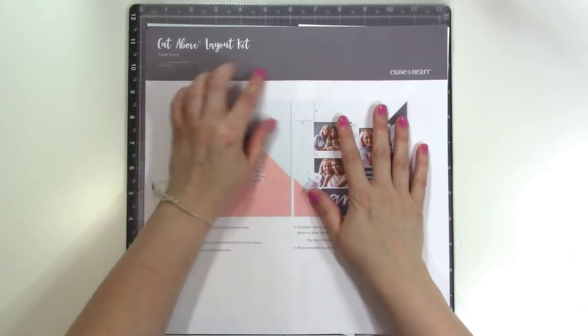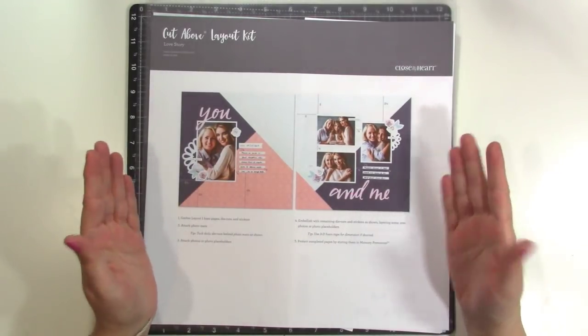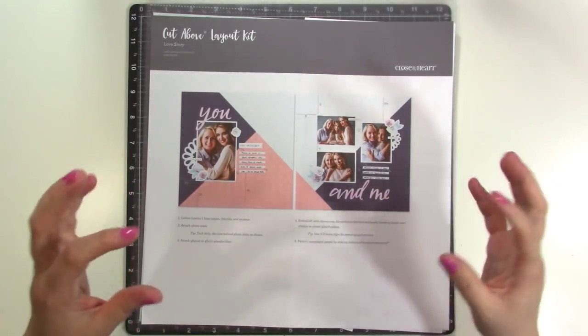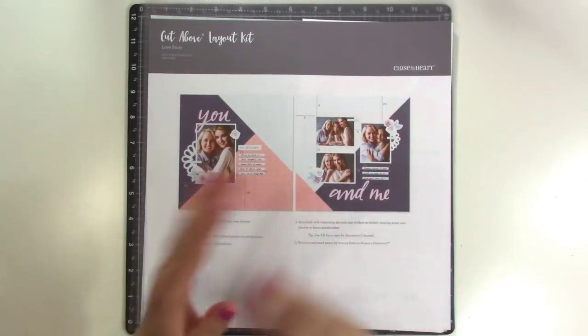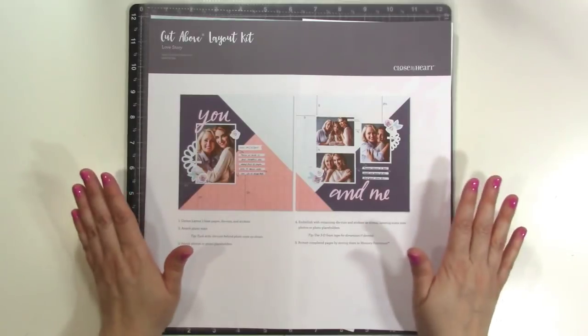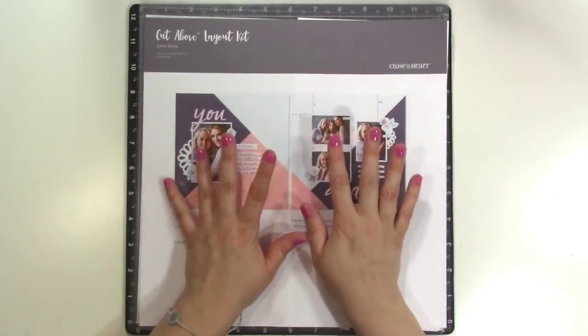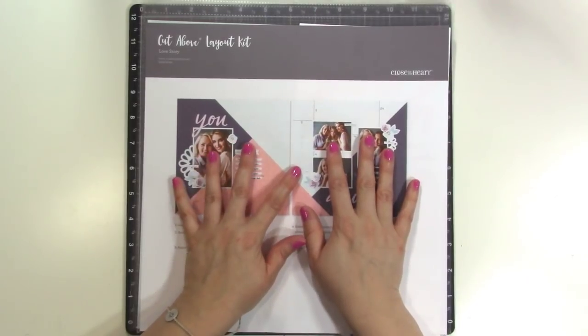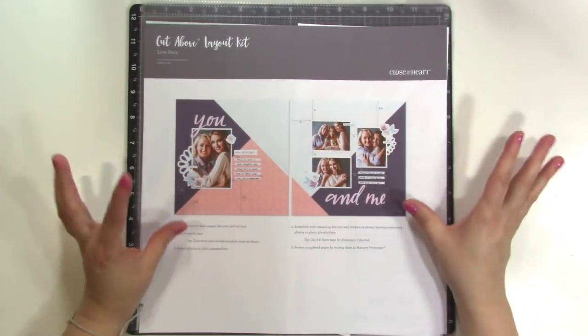They come with these Cut Above layout kits, and it comes with papers and embellishments and everything you need to complete the layout. It's super easy — you don't have to piece anything together, you don't have to cut anything out. It's really simple. I have the September kit right here in front of me and I'm going to show you what you'll get each month.